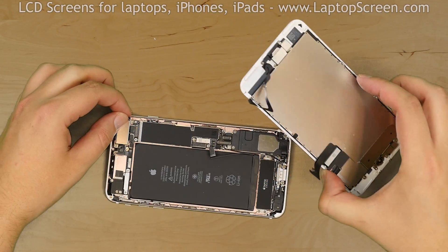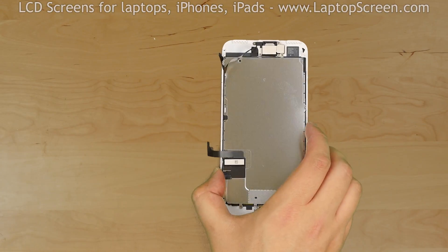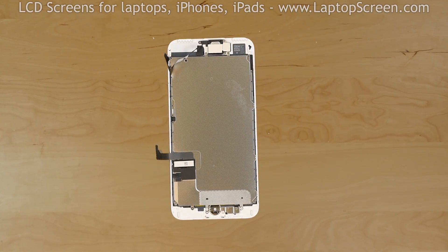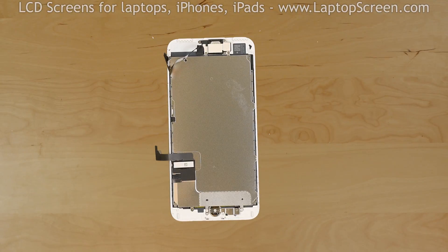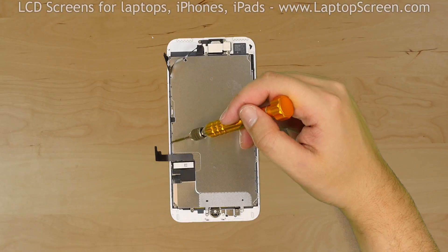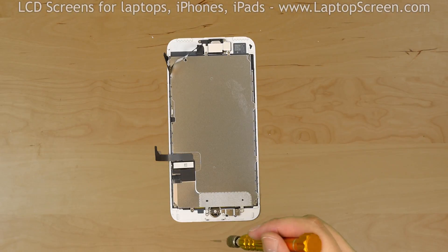Set the main body aside and place the front assembly on the desk. We have to transfer some important components from the old front assembly onto the new one — namely, the front camera, the big metal shield, and the home button.